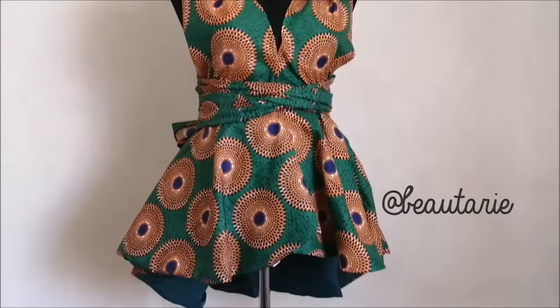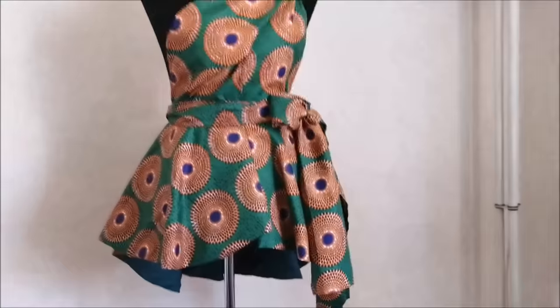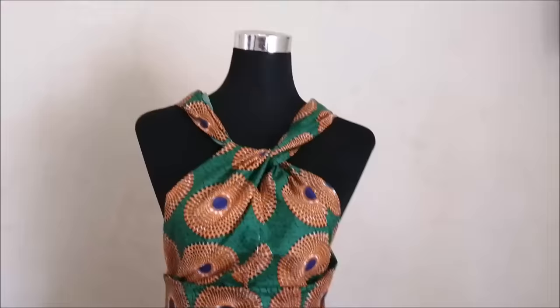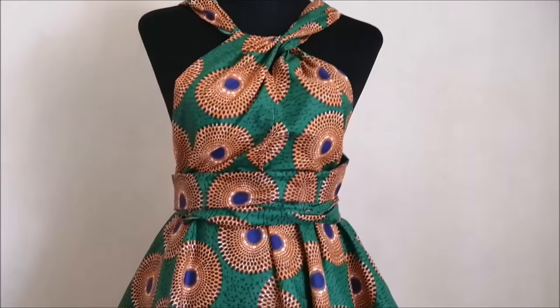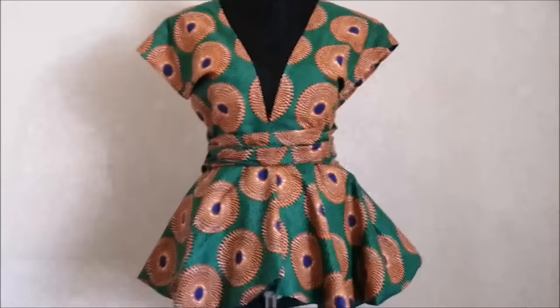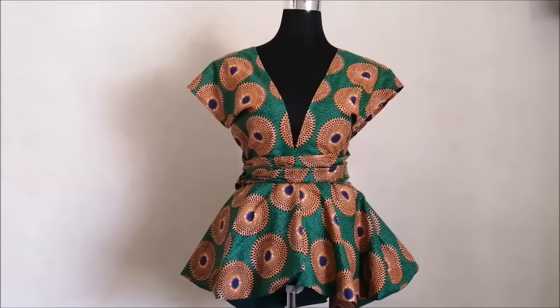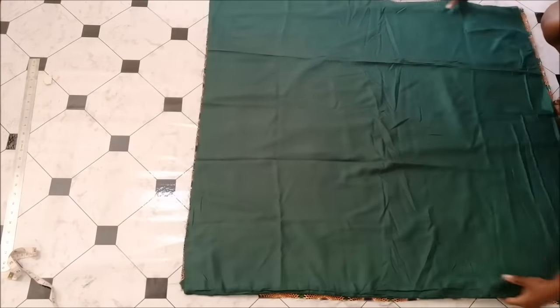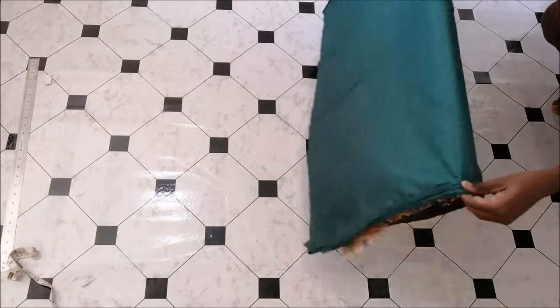Hi guys, welcome back to the channel. If you are new here, welcome. So today I'm going to be sharing with you guys how I made this infinity peplum top that you can wear in many ways. By the way, that is my Instagram handle right there, so if you don't follow me on Instagram please follow me. Let's get straight into the video. So this is my fabric — I had my African print fabric and my lining fabric.